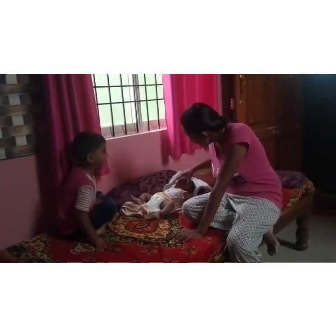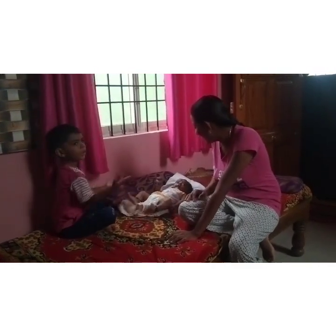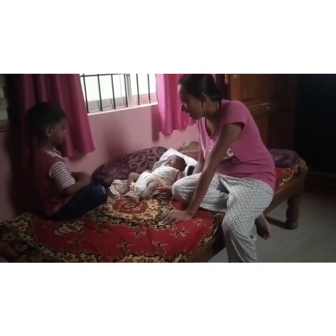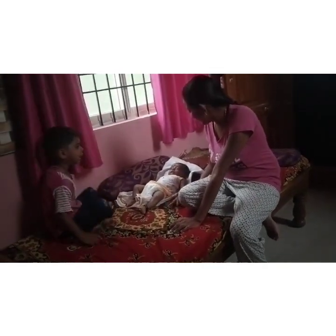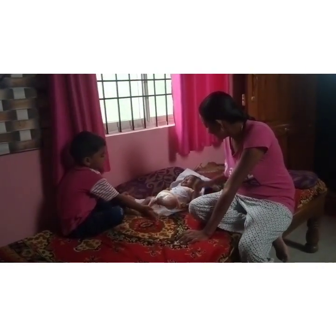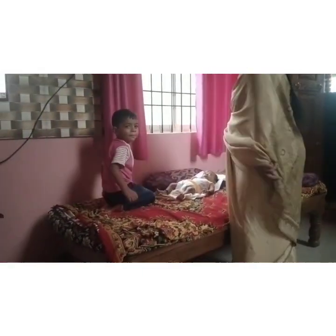Now we have to be ready for 4 hours. One by one, we have to cook on the urge and prepare for 2 hours. We do not eat it, so we need to cook it for 4 hours. Let's take a look at this.